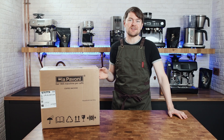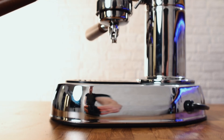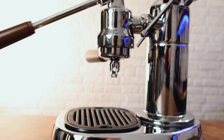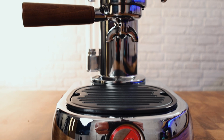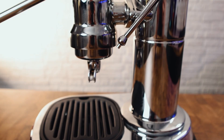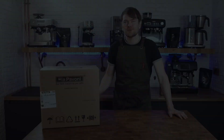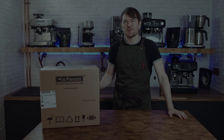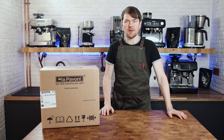Hello fellow coffee botherers. In this video I'm going to be reviewing the Lapavone Europicola Lever Espresso Machine. This has been given to me on loan only by Shop Coffee in Cambridge, who stock the Europicola and the Professional Lever range — I'll link to them in the description below. This isn't a sponsored review; no one is paying me to do this, and I've not been given anything free either.